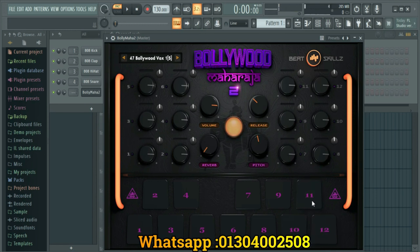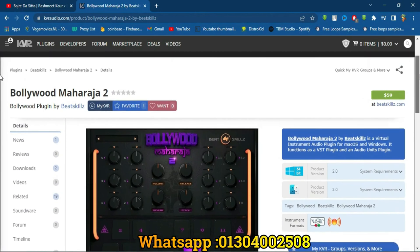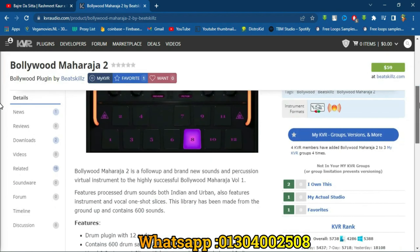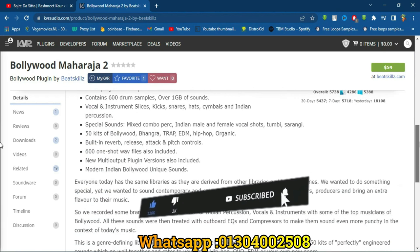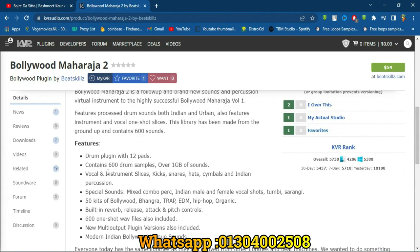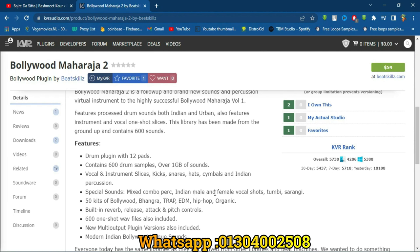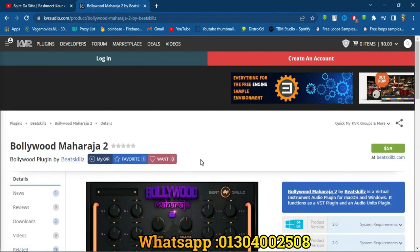We can use this plugin — it is a very useful active plugin. We can see our official website. This website is our Bollywood Maharaja 2, priced at 59 dollars. We can see the drum plug-in, power pads, and other sounds. You can see what is on the plug-in. So this is the website — we can see the link in the description and comment section.